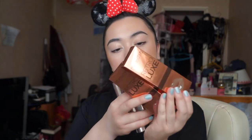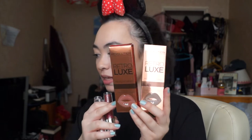Hey guys and welcome to another video! Today I have some new makeup for you. I'm pretty much in metallic liquid lip heaven. I have these two Makeup Revolution Retro Luxe Metallic Lip Kits in 'We Rule' and 'Sovereign'.